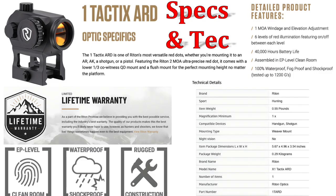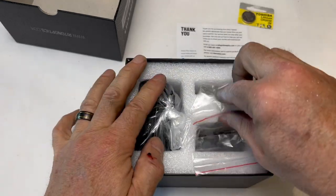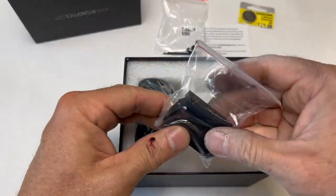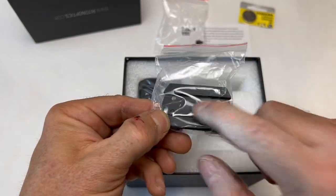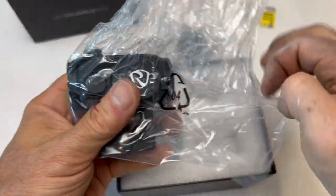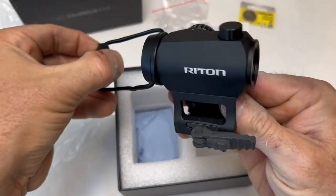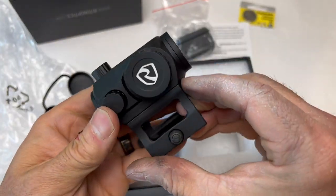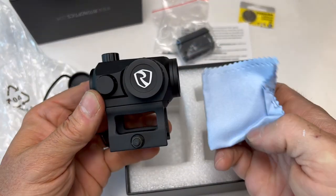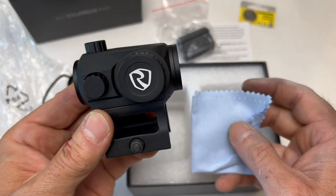Check out the specs and tech here. Out of the box in about 30 seconds: battery, screws, Allen wrench, Picatinny mount — important — that's the low mount, here's the high mount. High mount with quick detach — absolutely love that. We've got the lens protector and lens cloth. Let's get it mounted and see how tough, reliable, and accurate this is.